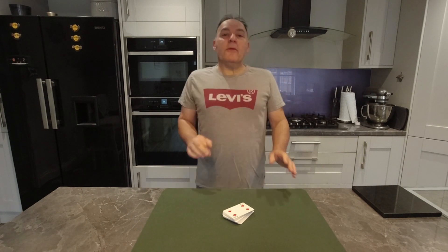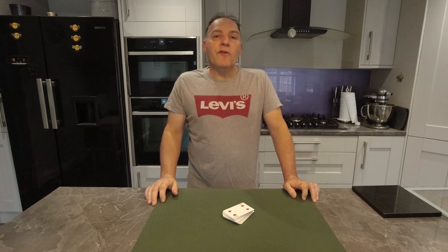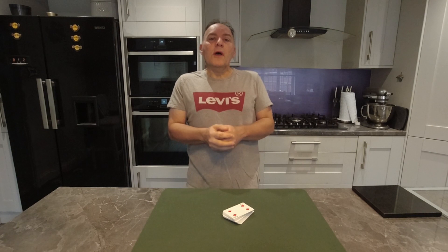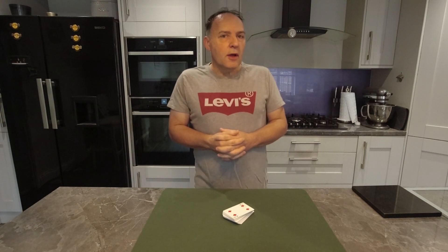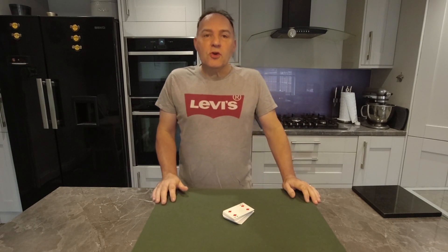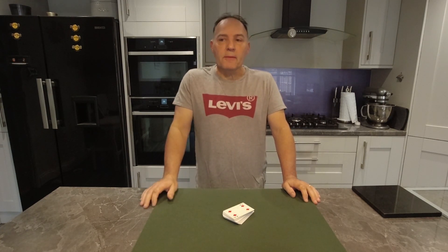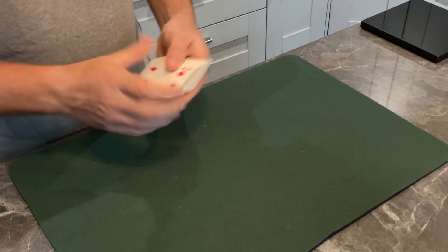Hi guys, welcome back to the channel here at Totally Magic, glad you can join us for a festive video. We'll do a routine or two that you can show friends, family, and work colleagues. At this time of year as we lead up to the festive season, people pop in to wish you a happy holiday, and it's an ideal opportunity for you to perform some magic on them.